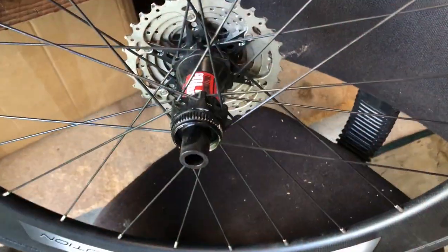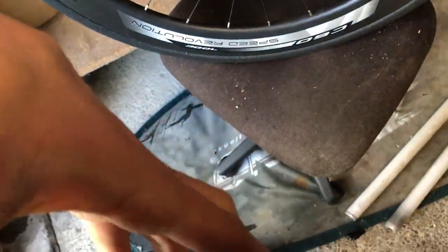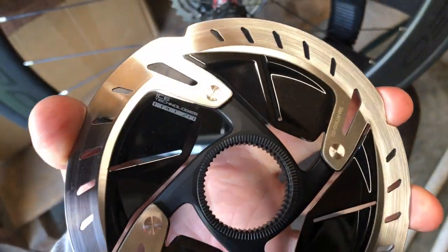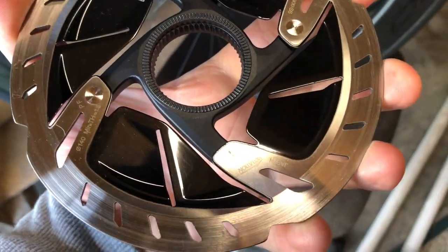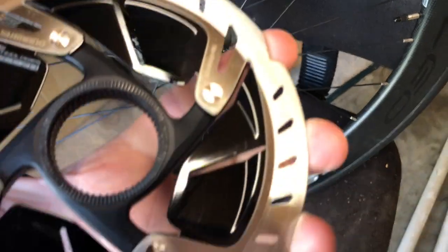First job I've done is taken off my rotor, put it in the sink with some very liquid degreaser and completely degreased it. I'll stick that back on and then we'll crack on.